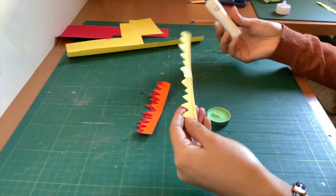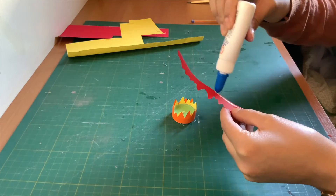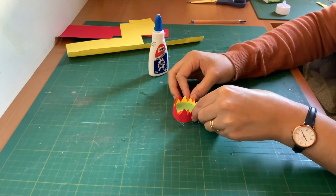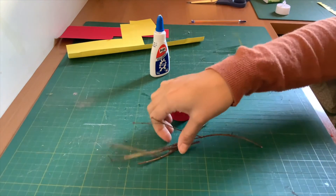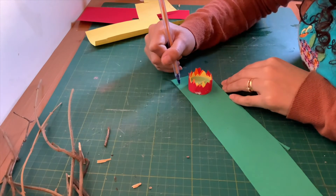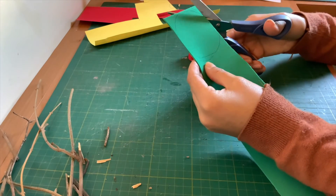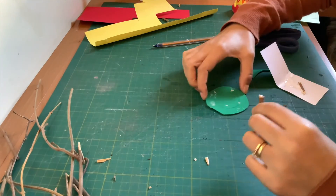Now I'm going to glue them on my candle. Now that that's done, let's glue the sticks around it. To make it easier, put a piece of EVA or paper to be the base of your fire like this. Make a circle with the candle in the middle.